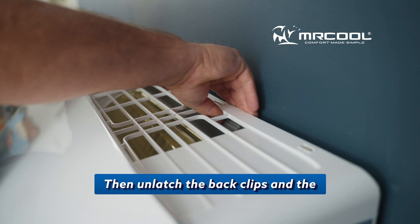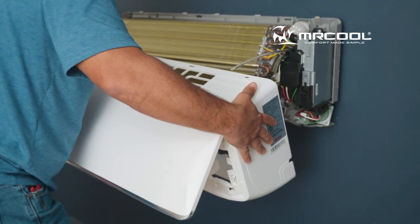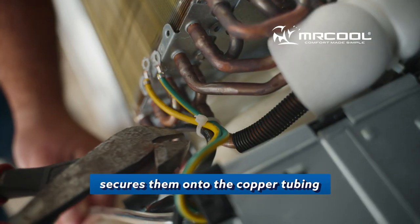Then unlatch the back clips and the front cover is ready to be detached. Next, you'll unscrew the grounding wires seen here — there are two — and then you'll cut the zip tie that secures them onto the copper tubing.